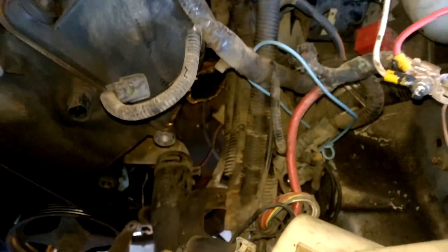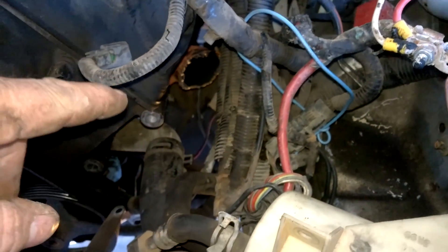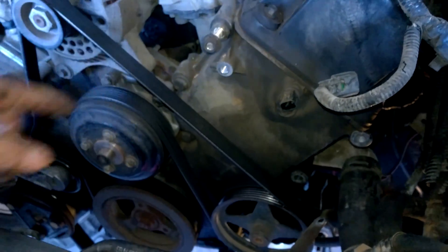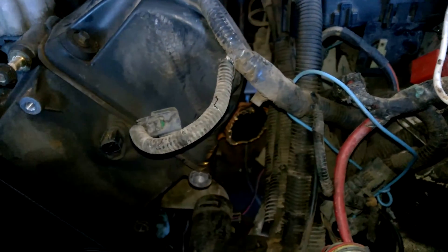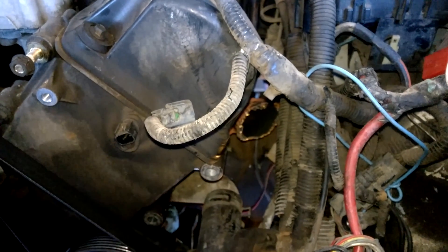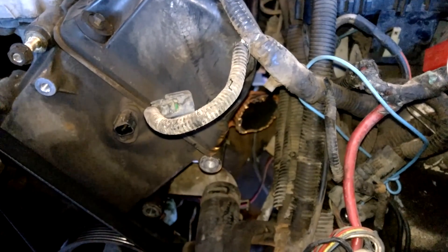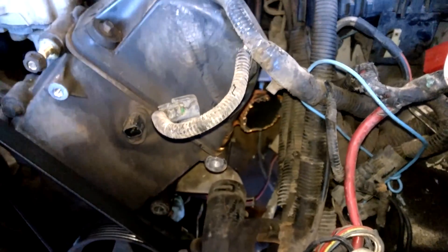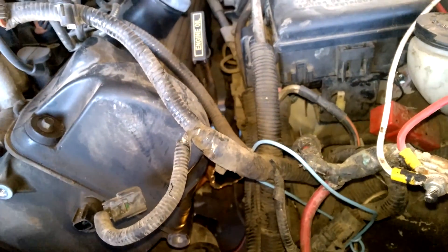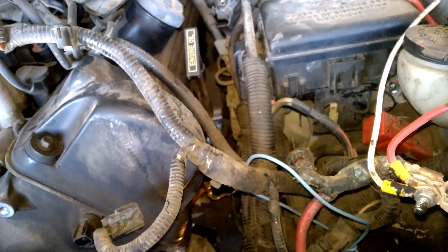One other problem I have is when I was unbolting these exhaust manifolds, the old rusted bolts — one snapped on each side. The one on the passenger side left me about half an inch; I was able to get the vice grip on it and just turn it right out. But this one over here snapped pretty flush with the head. I don't know if I could get anything in there to drill it.